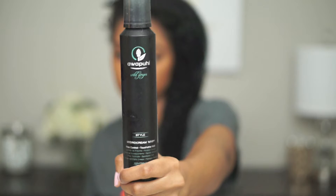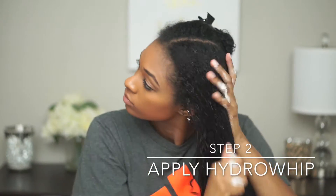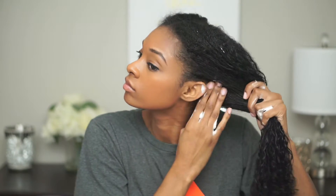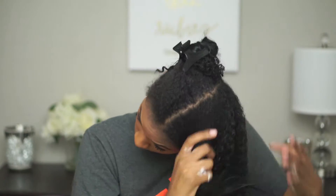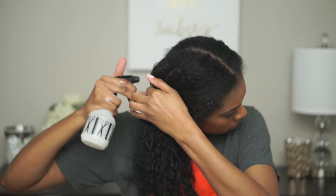I start applying the leave-in and then right after, I apply my Awapui Hydra Cream Whip in the scent Wild Ginger. This stuff seriously smells amazing. I have super thin hair and this product gives my hair so much volume and it makes it smell really good. So I'm just applying this on my damp hair and I'm using just enough to coat each strand of hair.